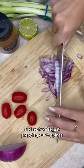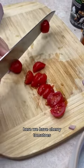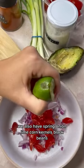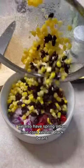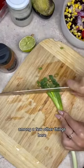Next we're just prepping our toppings. Here we have cherry tomatoes, onion — we love our onion, lots of onion — we also have spring onion, lime, corn kernels, black beans, among a few other things.